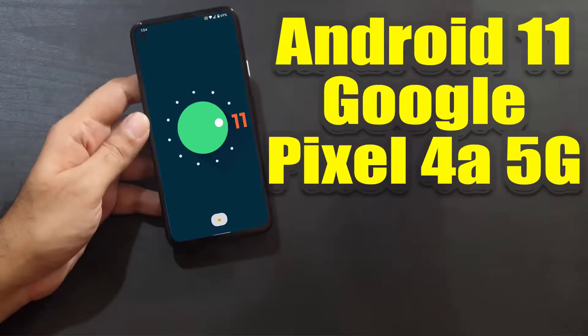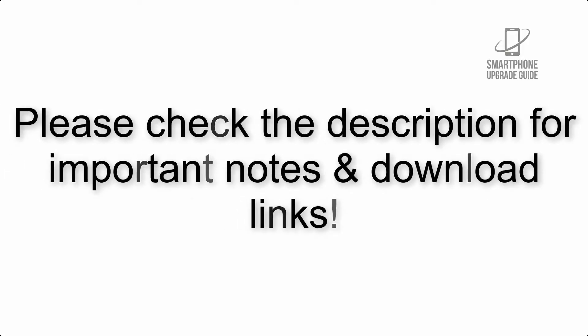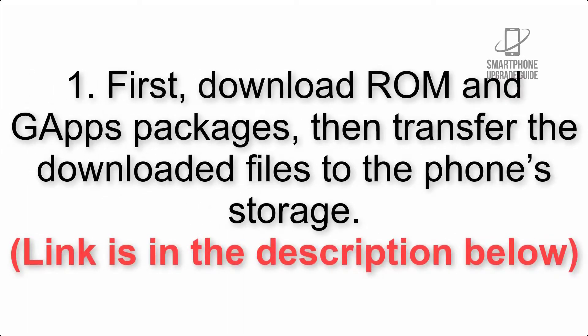Install Android 11 on Google Pixel 4a 5G via LineageOS 18.1. Please check the description for important notes and all the download links. First, download the ROM and GApps packages, then transfer the downloaded files to the phone storage.